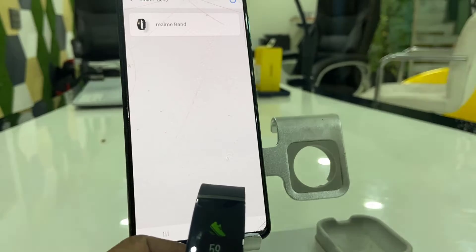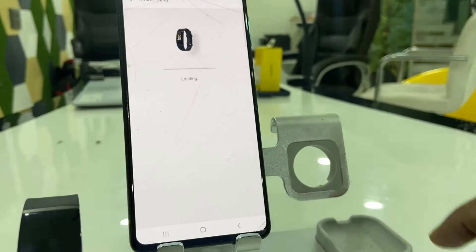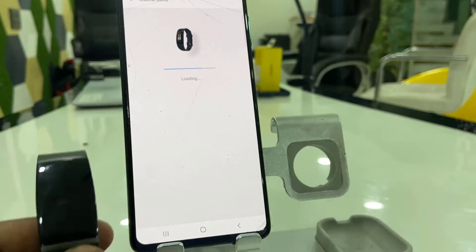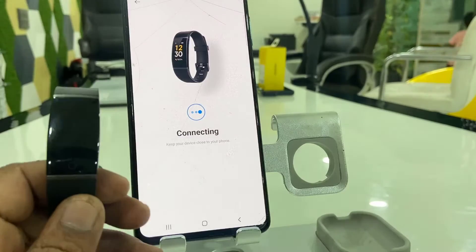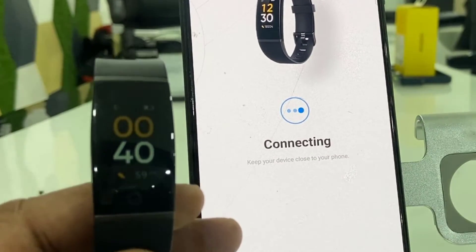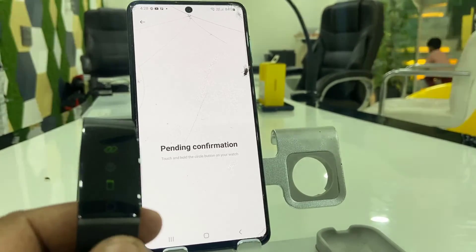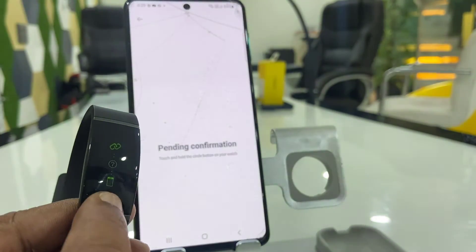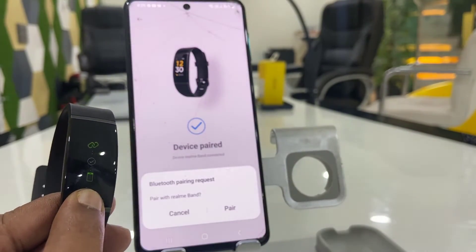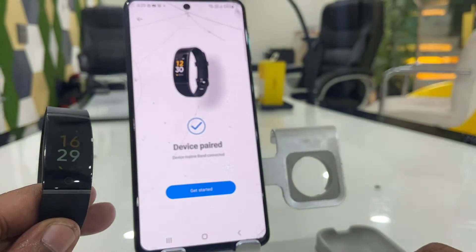Keep the band near the phone. As you can see, my band is detected — tap on it and it will start connecting. Now press and hold the circle button for a few seconds to confirm the connection. You will get a pop-up to pair — just tap on Pair.